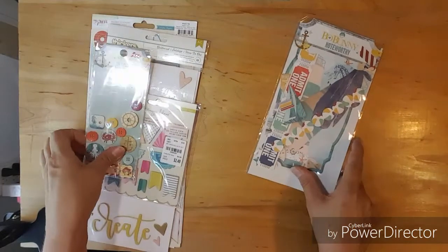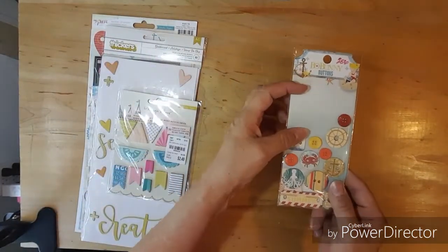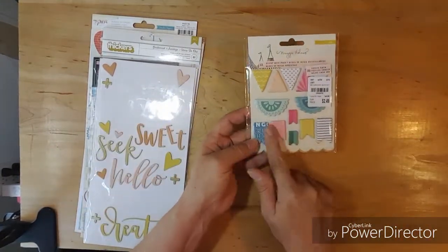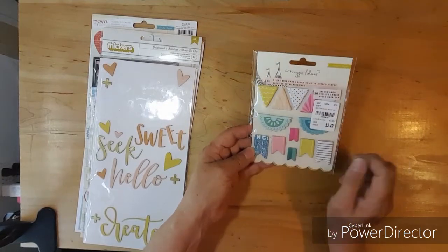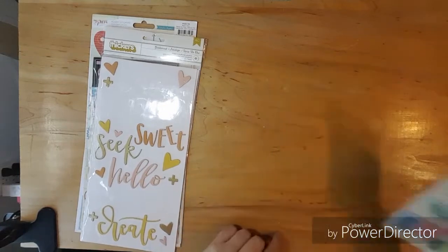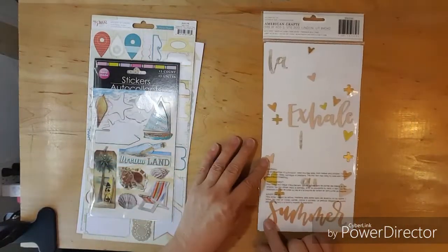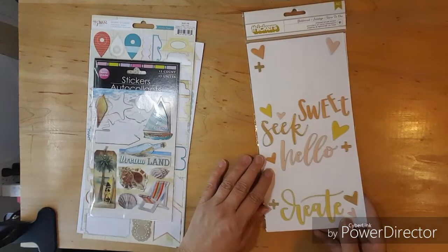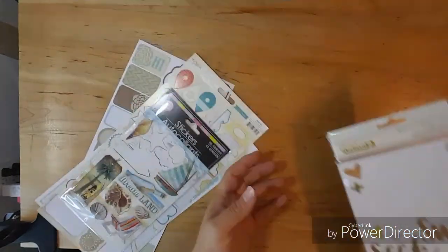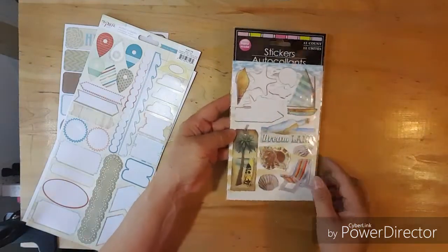This is the package from the die cuts and I used half of this, so I was kind of pleased with that. I didn't get a chance to use any of these and I really want to. I think it'd be fun to make banners on a layout. I think I only used maybe one word off of this so I didn't do very good there. I used about four of these stickers.